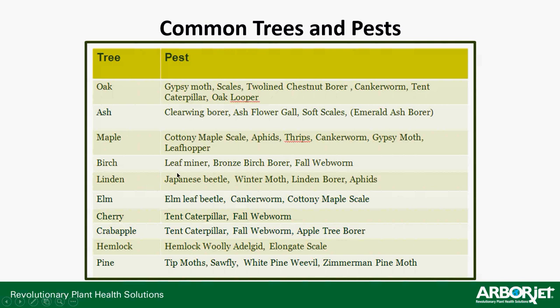For maples: cottony maple scale, aphids, leaf miners, Japanese beetles. For linden: linden borers, aphids. For hemlock: elongate hemlock scale. The other nice thing about AceJet is that it is effective against armored scale — so if you do have armored scale, you can use AceJet. But timing is important: you have to be injecting either at the point in the year when the insect is feeding or just prior to that, and it might even be worth coming back a couple weeks later for a repeat application.